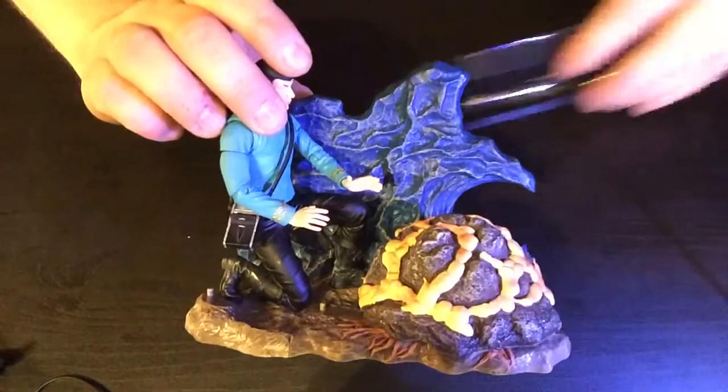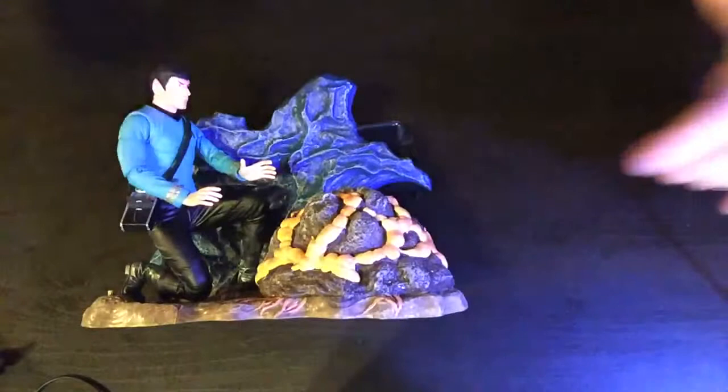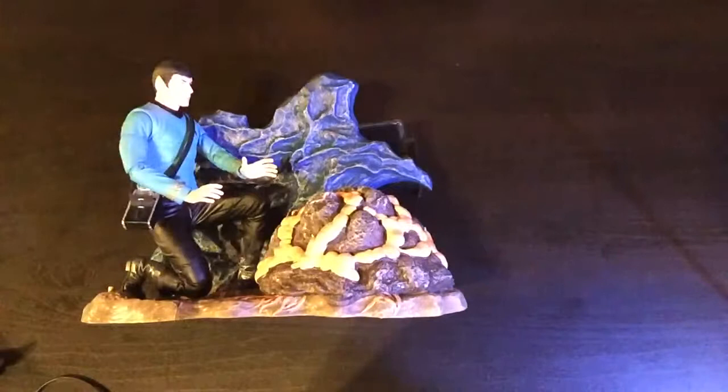And there we have him getting ready to do the mind meld with the Horta — an awesome little scene from the show. We need to do a lot more of these, because the other one comes with an engineering console. It would be awesome if they did more, especially with bridge components — each section having like a communications panel, each coming with a chair so you can assemble the full bridge. So Art Asylum Diamond Select, if you're paying attention, do that.